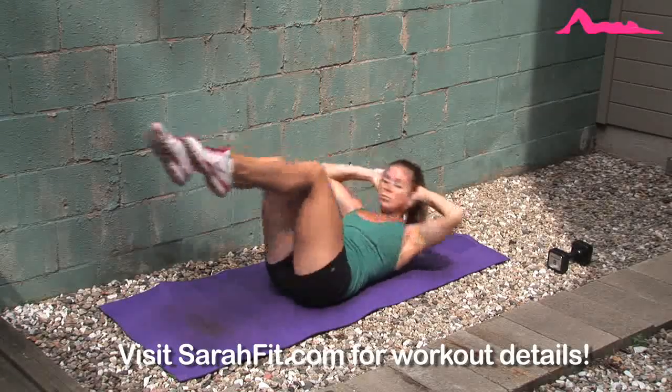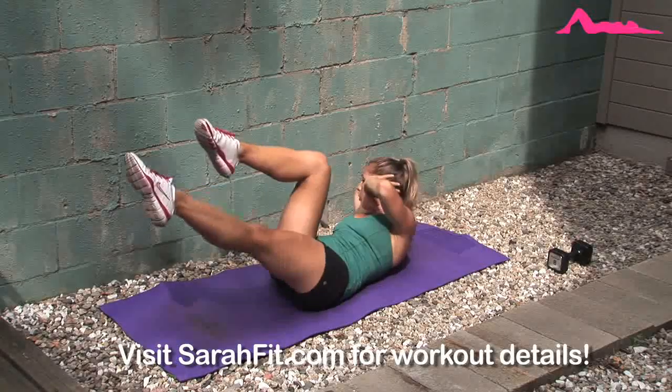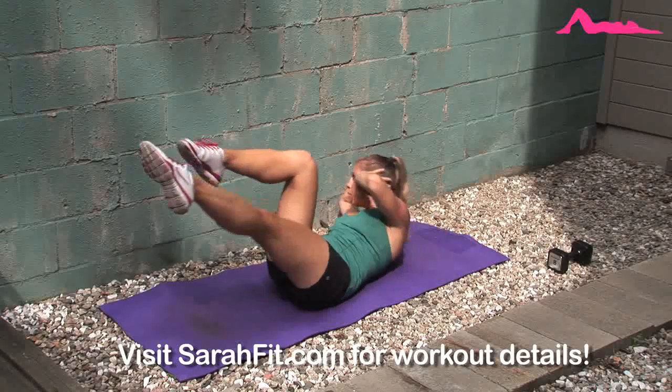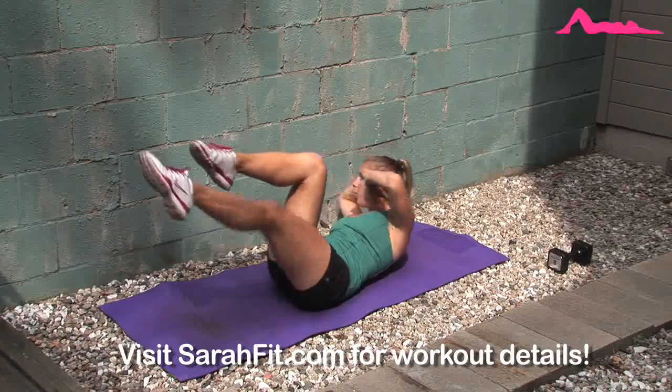Lastly, we're going to move into a bicycle crunch to target those obliques one more time. Try to keep your legs bent at a 90 degree angle or more. Looking at the opposite elbow also helps to really get that oblique.